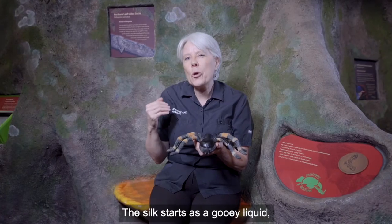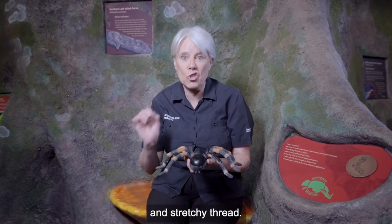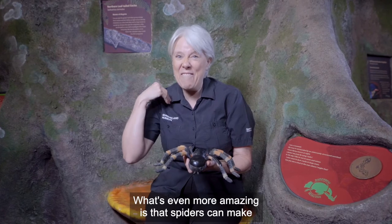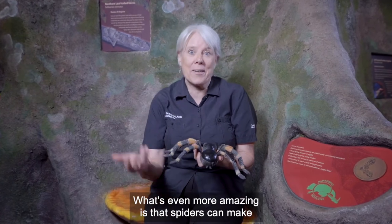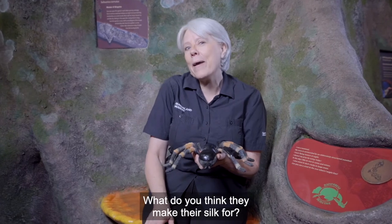The silk starts as a gooey liquid then hardens in the air into a super strong and stretchy thread. What's even more amazing is that spiders can make different kinds of silk for different purposes. What do you think they make their silk for?